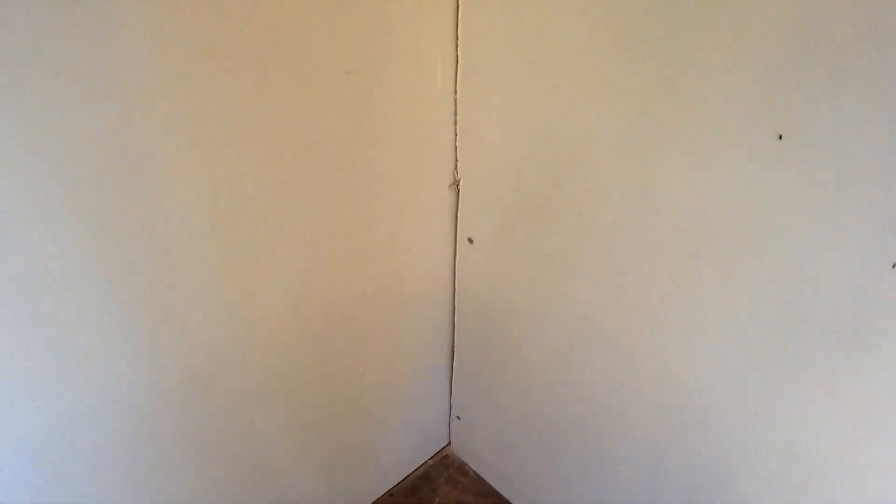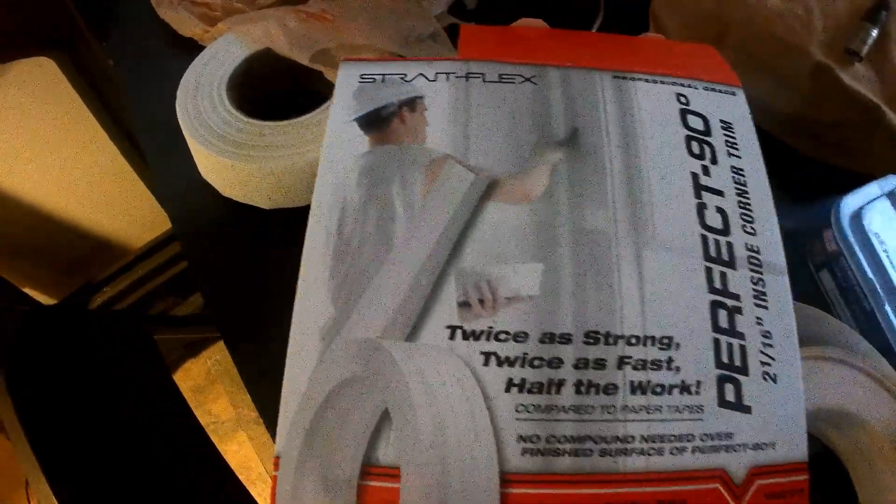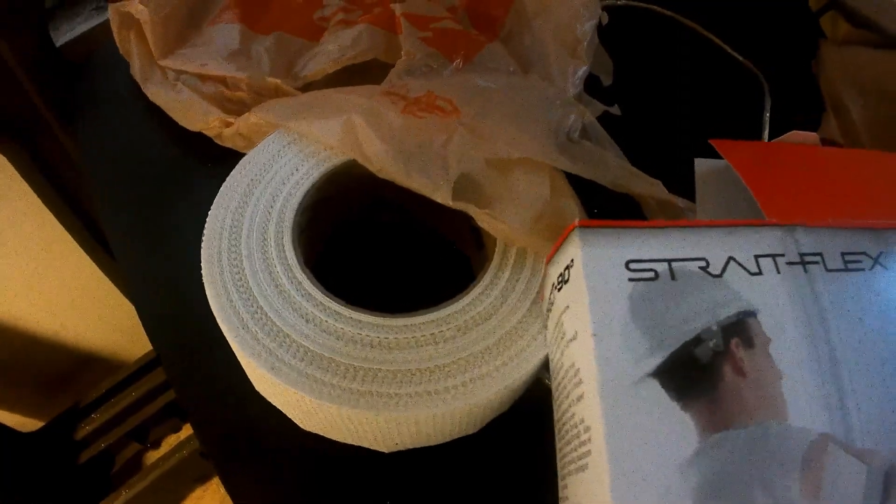We're left with a bunch of corners and lines in our drywall that air is actually seeping through. If air can seep through it, obviously sound can seep through it also. We're going to use Perfect 90 drywall tape for the corners and some standard fabric tape for the flat seams.